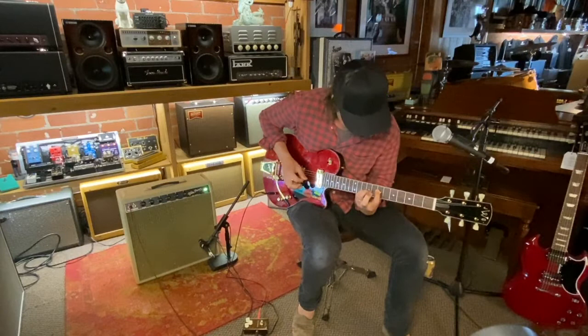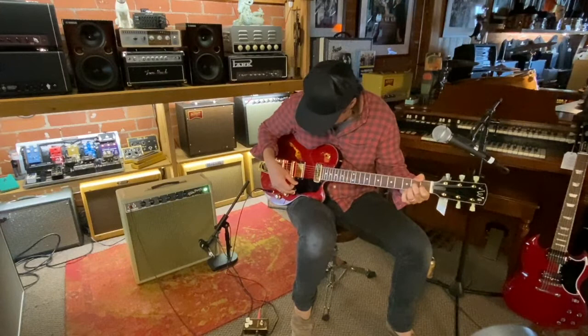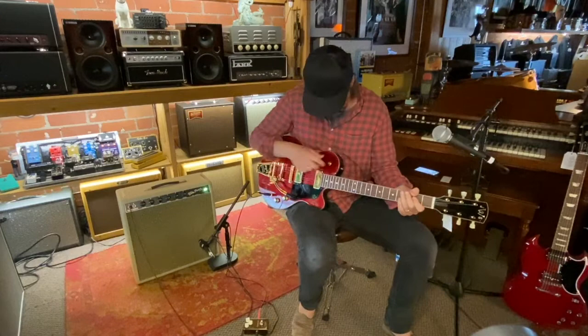Here's both pickups together. Bridge pickup — this is the PAF by itself.